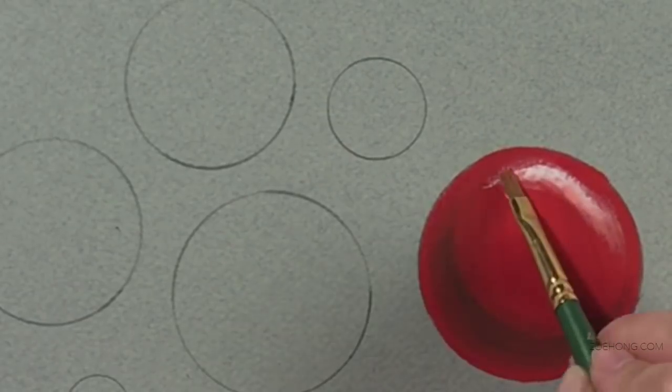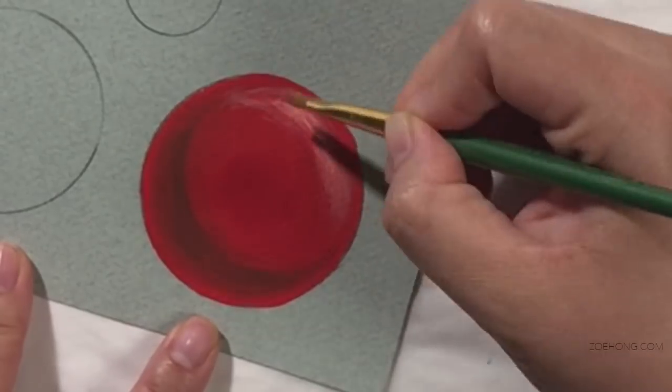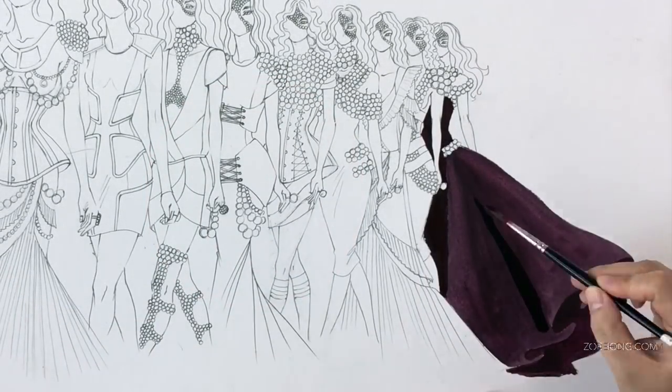Hey, party people! This video is going to focus on instructions, tips, and tricks on how to use gouache in an opaque way.